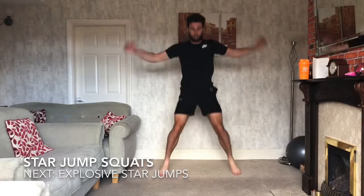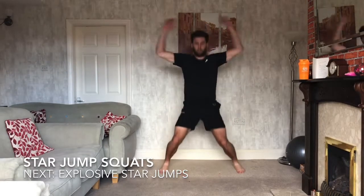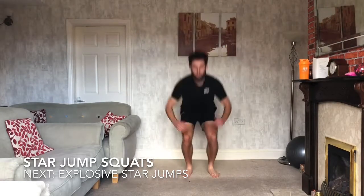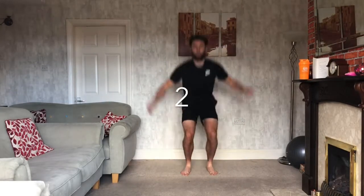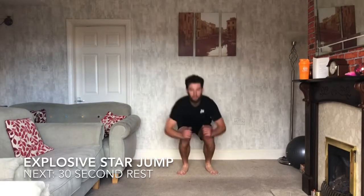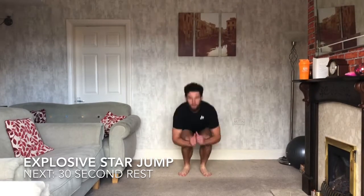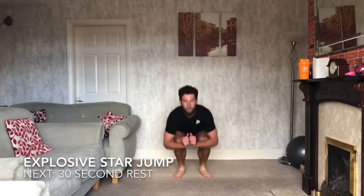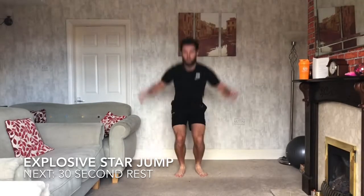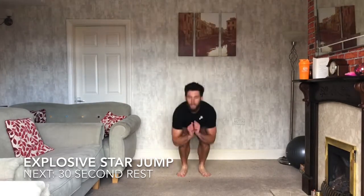Keep working, keep going. 15 seconds — then we're adding that explosiveness off the floor. 10 seconds, keep working. 3, 2, 1 — let's explode up, land down. Explode up off the floor and land down. 20 seconds, keep working, doing well. First one, 6 in total. 10 seconds. 3, 2, 1 — there we go.